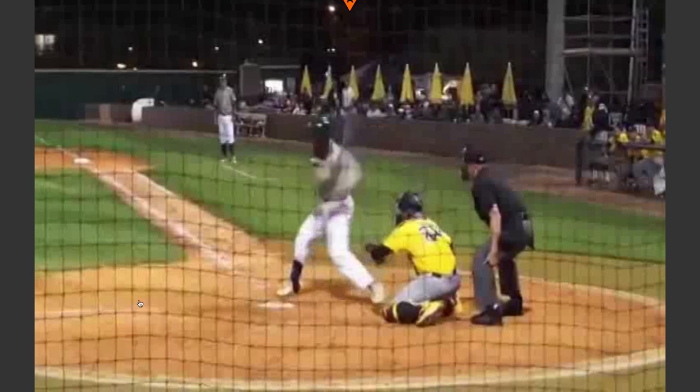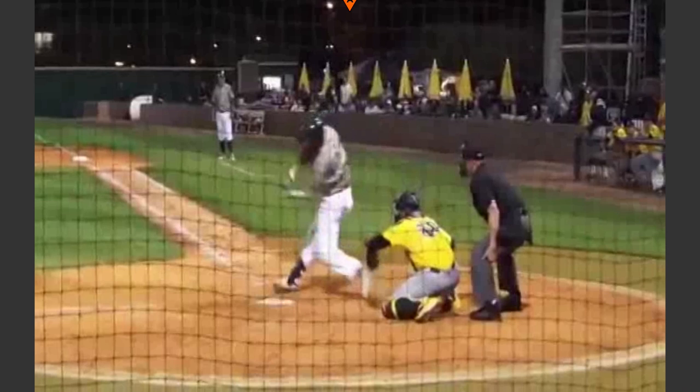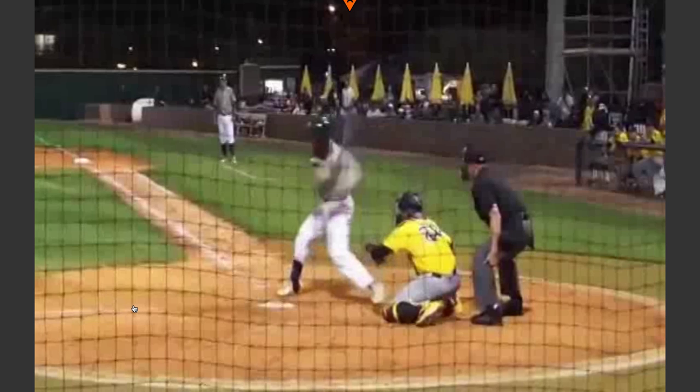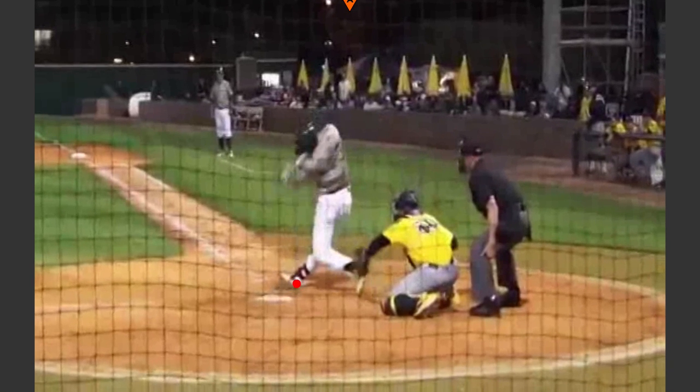Once we get to the front foot down he does a fantastic job, and once we get to contact we can see a lot of really cool things. Number one, we can tell this is a low pitch — the catcher is already on a knee, clearly trying to keep the ball down and away from him. Obviously a very dangerous hitter, and the pitcher and catcher wanting to keep the ball out of the zone. What we can see from this is the really straight front leg up to the hip — very nice. The back knee is bent with the back foot in the air, and the front foot rolls out as he turns — that's a little bit dangerous on the ankle, but something a lot of guys do.